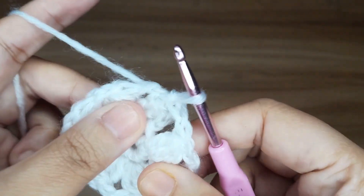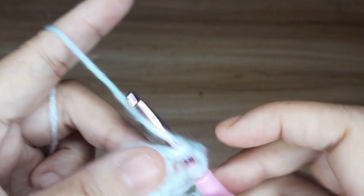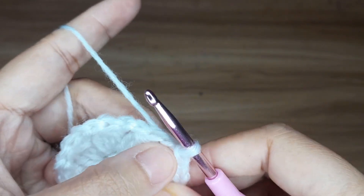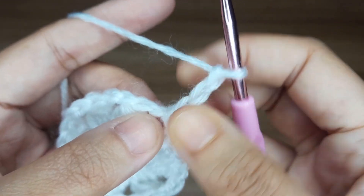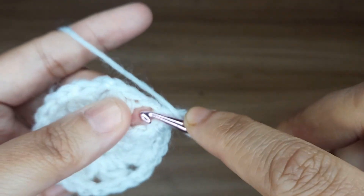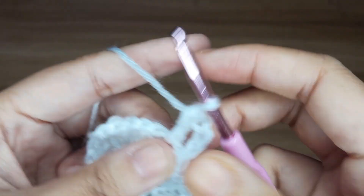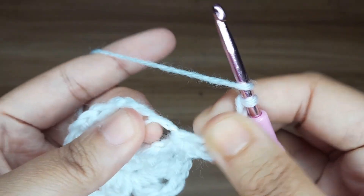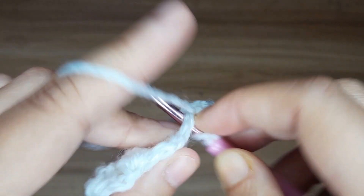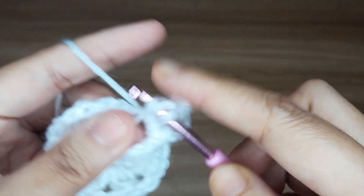Now work for round 3. Make slip stitch in the chain space. Now make 3 chain: 1, 2 and 3. This 3 chain counts as 1 double crochet. Now make 1 double crochet in the same chain space. Make 2 chain: 1 and 2.